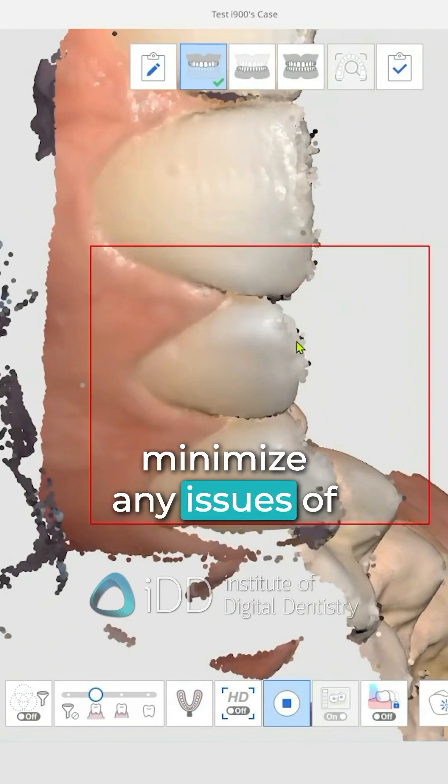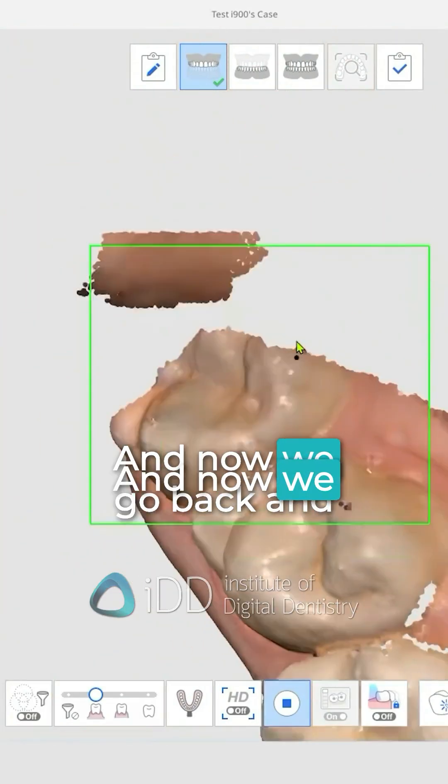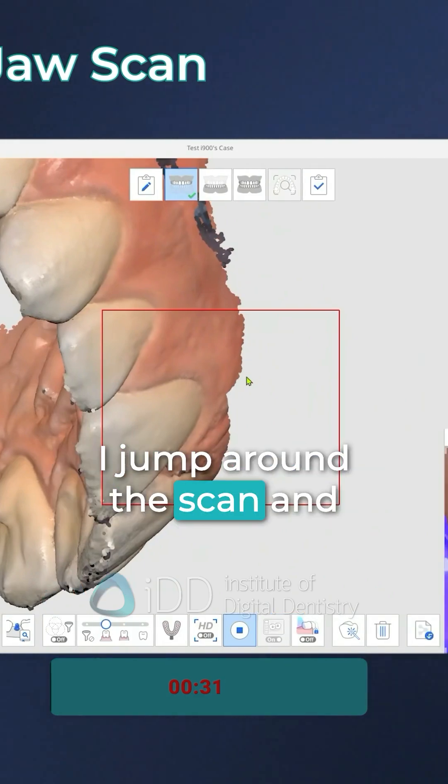To minimize any issues of overlapping edges, we finish the scan and then go back to fill in all the little holes. This is typically in the embrasure points — I jump around the scan and fill in all the areas where I can see there's missing data.